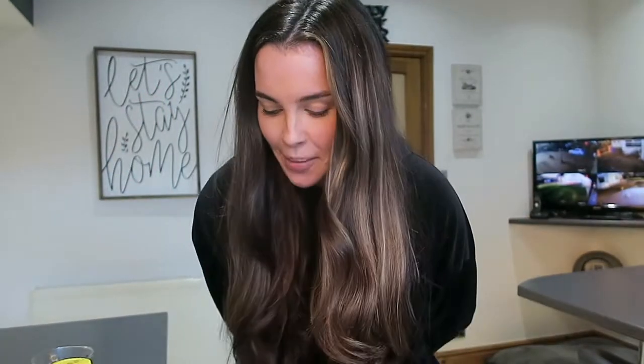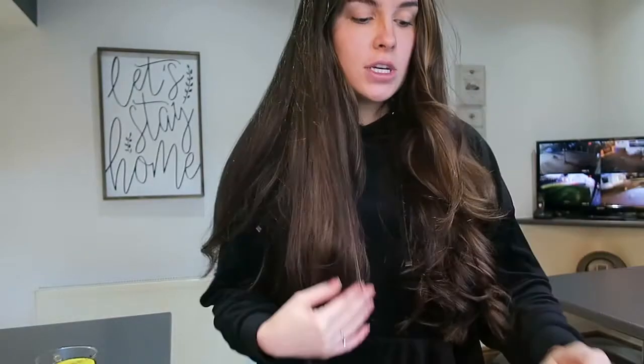Hello everyone, welcome back to my channel! Today we are making vegan chocolate chip cookies. I don't have any chocolate chips so we're using crushed dark chocolate. Excuse the state of me — we're in lockdown again and I didn't want to do my makeup just for this video. Making cookies, let's go!